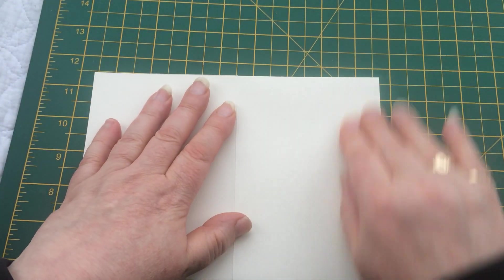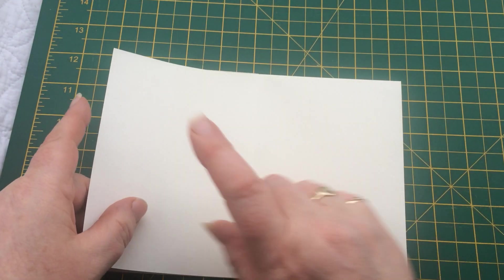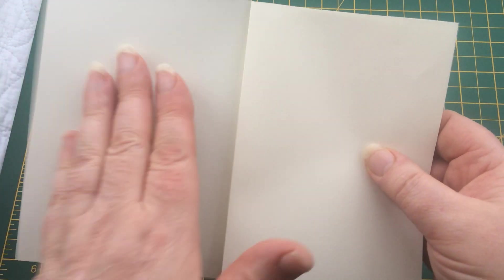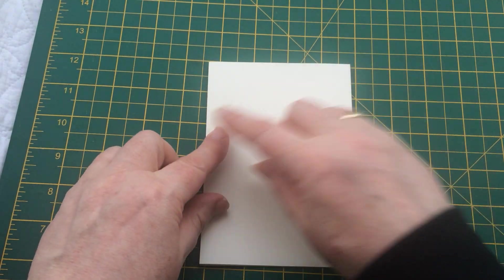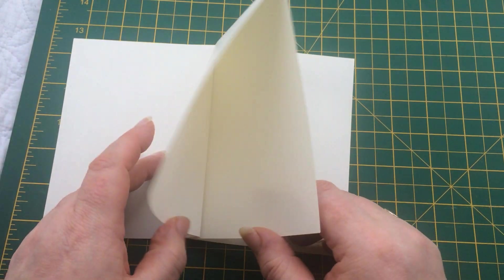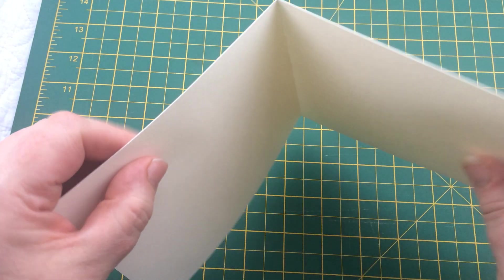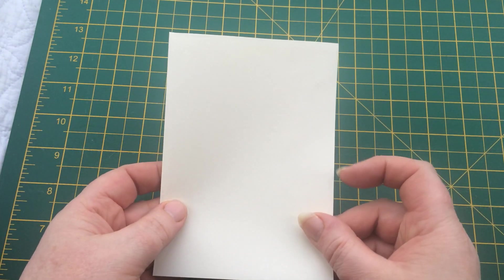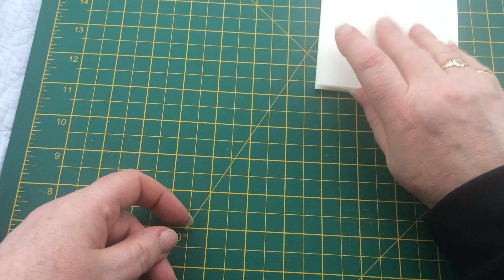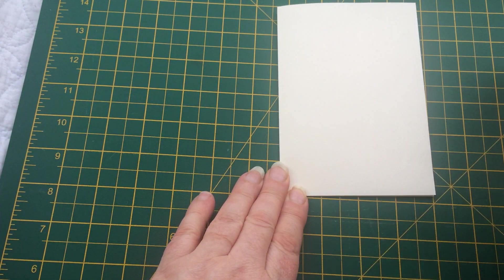Basically you're folding it in half again, and on this side you've got two separate flaps of paper. The first flap is going to be folded on top, and the second flap is going to go underneath. And there you've got the basis of one of the segments — you've got a page, the funny bit, and a page. On this side if you opened it up, you've got two folded edges. I'm going to make a pile of four of these, all facing the same way, with the fold lines on one side and the open sides on the other.